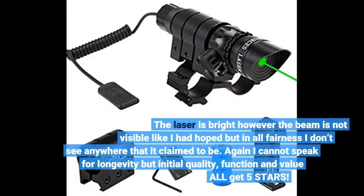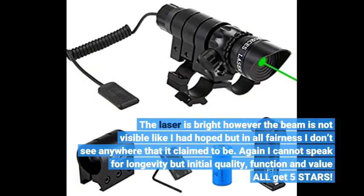The laser is bright, however the beam is not visible like I had hoped, but in all fairness I don't see anywhere that it claimed to be. Again, I cannot speak for longevity but initial quality, function, and value all get 5 stars.